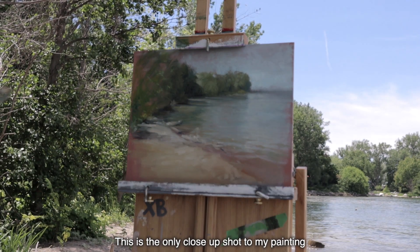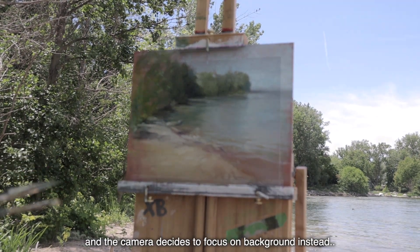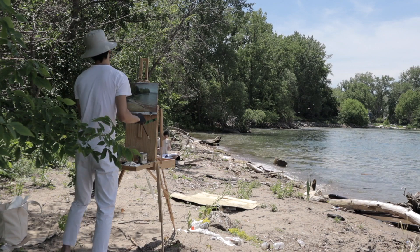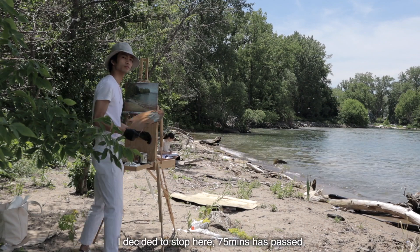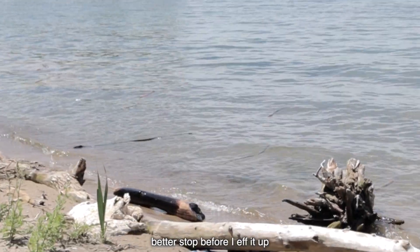This is the only close-up shot of my painting and the camera decides to focus on the background instead. I decide to stop here — 75 minutes as promised. Better stop before I mess it up.